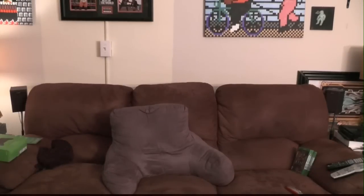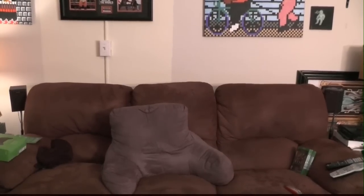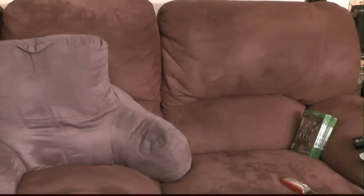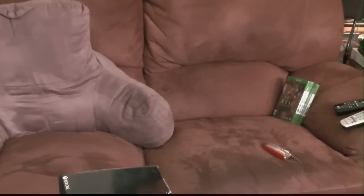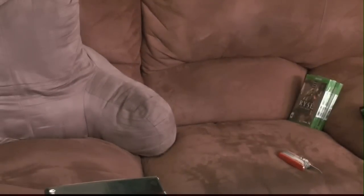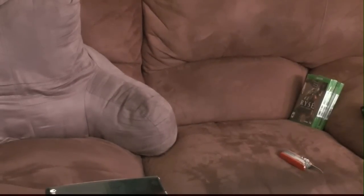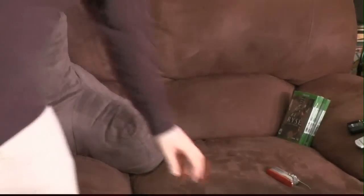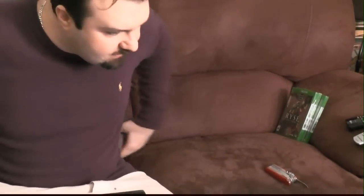We're going to look at those games in a minute — there are some things I want to show you on the back of them. But let's do the unboxing of the console first. I'm going to reposition my camera to point right here, like I did for the PS3 unboxing, so I can actually show you everything.